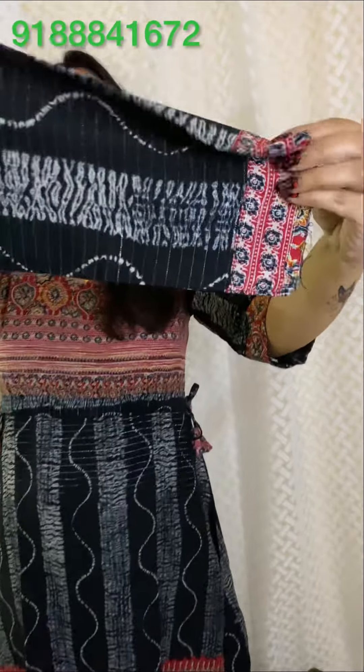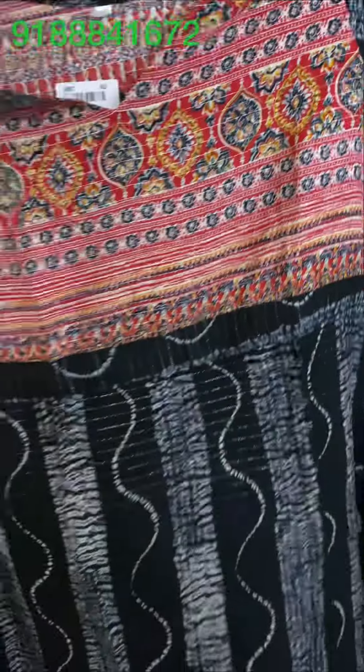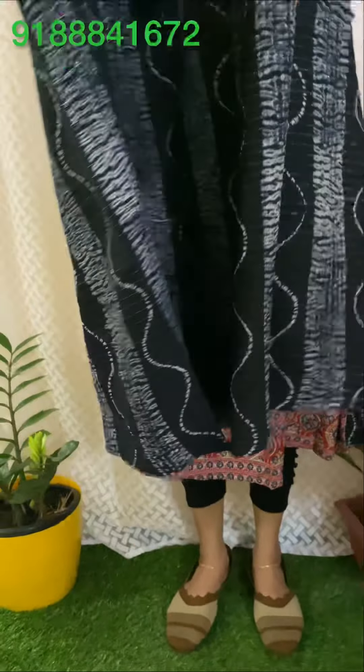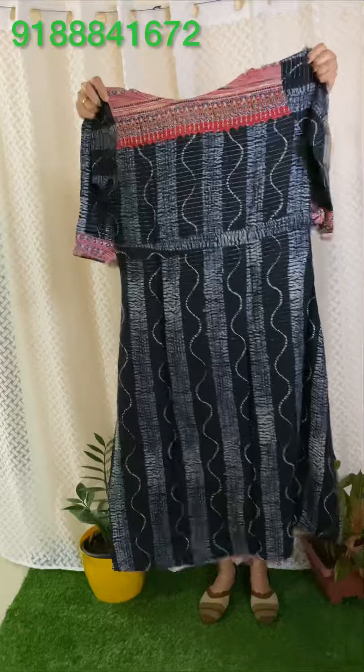Sleeve hem and yoke portion is the same material. The end is the same material. Plain black.